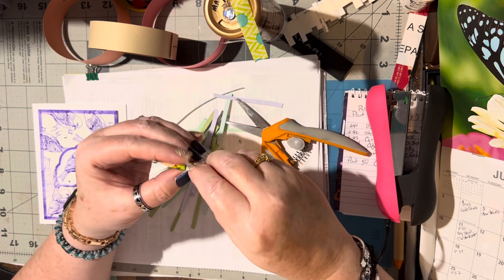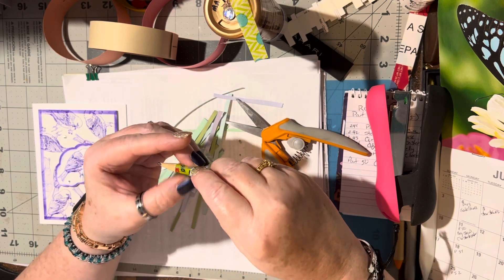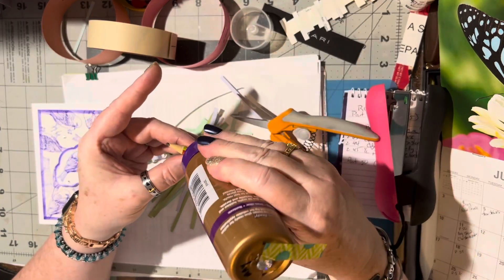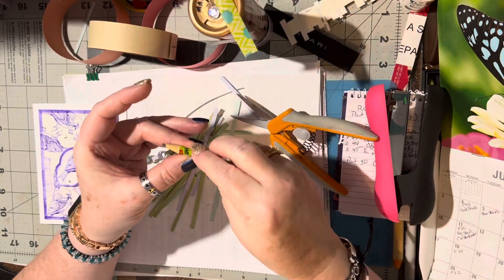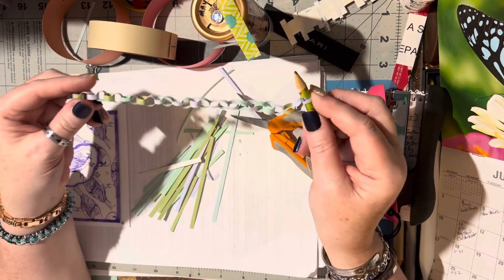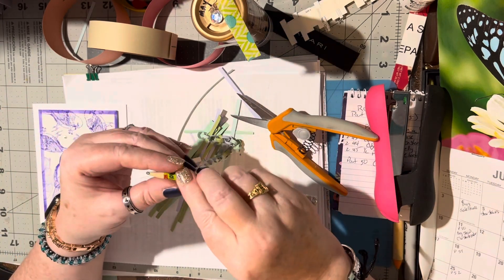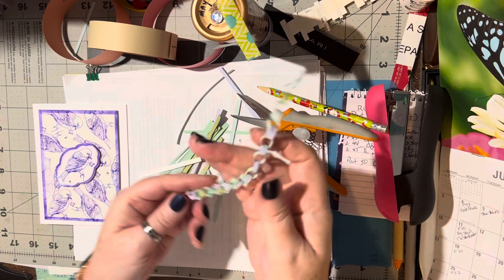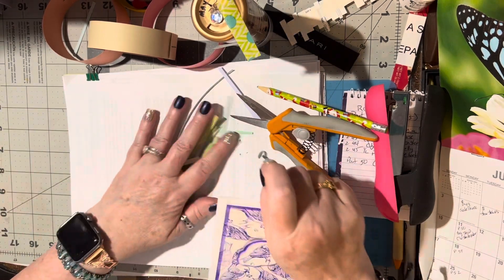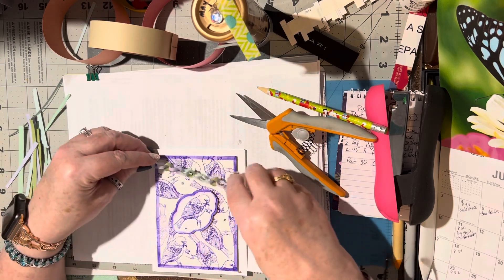I thought, well, why wouldn't they work on a card? They'll work! So I pulled this card out because it matches the colors I've got here. Using a pencil just helps to keep them nice and similar sized.